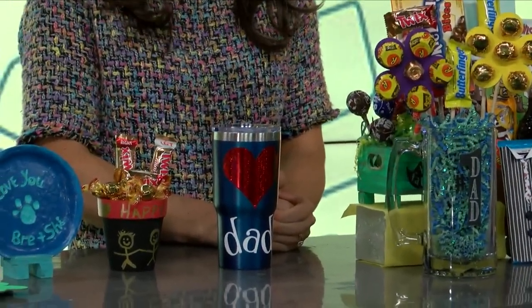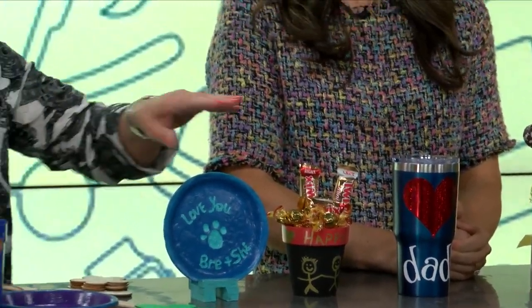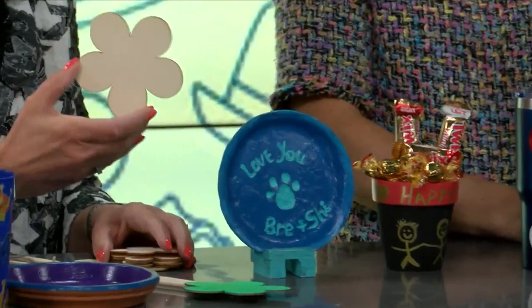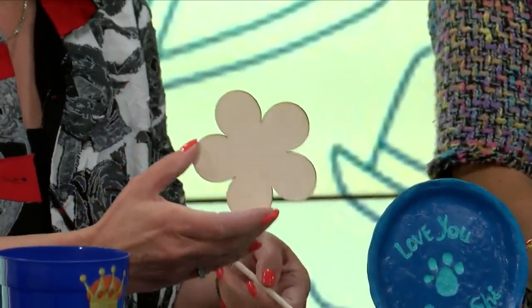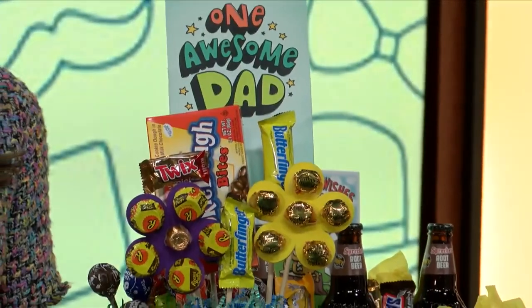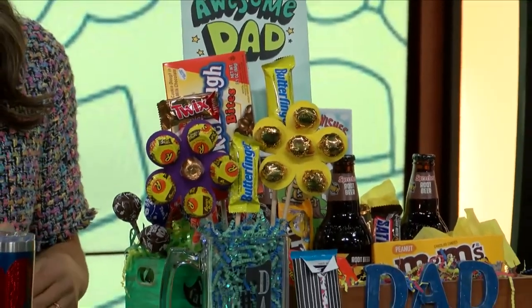This is a quick, easy one. The glass was actually from the Dollar Tree — $1.25 — and then I bought their stencils. I just put 'number one' down on this one. Then you take the little flowers, also from the Dollar Tree, and a little dowel. You can put the candies and make them into a flower. Those are just Reese's minis — you could do Dove chocolate, anything.